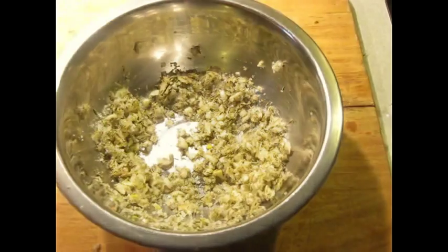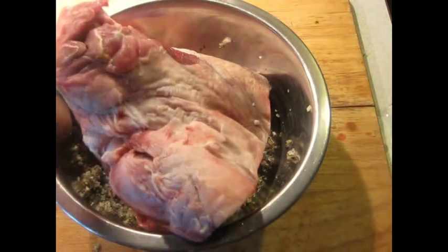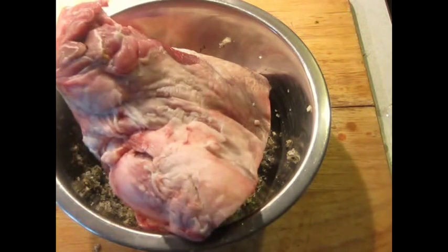After a couple of minutes, I've got this combined well enough to make use of it. I've got the lamb here — about 2 pounds of lamb. I've got to coat this fairly evenly, and then I'm going to put it in a container for the refrigerator and leave it there overnight.